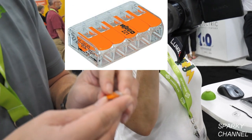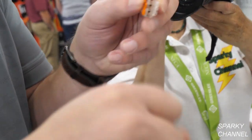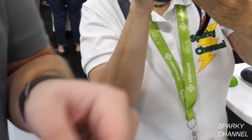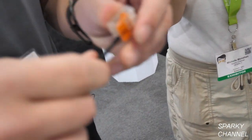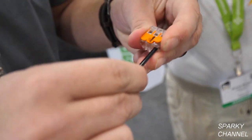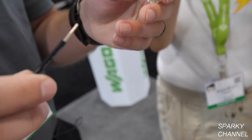What happens if one of those levers comes open just a little bit? If you just open it a little bit, it's still going to keep the connection. I'll get a piece of wire here — if I insert this and push it down, it's going to be secure. Even if the lever is lifted up a little bit, it's still secure. It's not going anywhere. The only way you can get that wire out is if you fully put the lever up and pull it out.